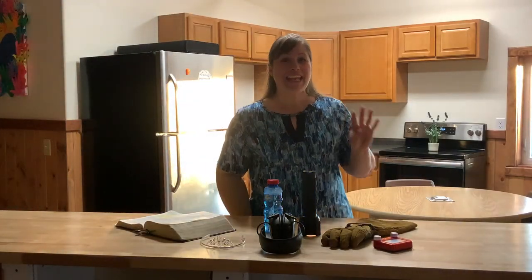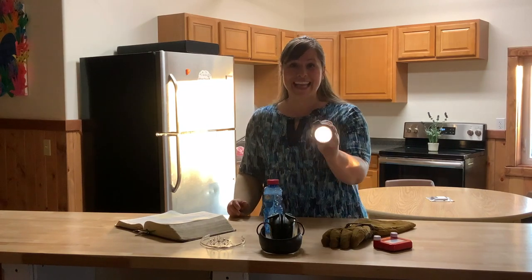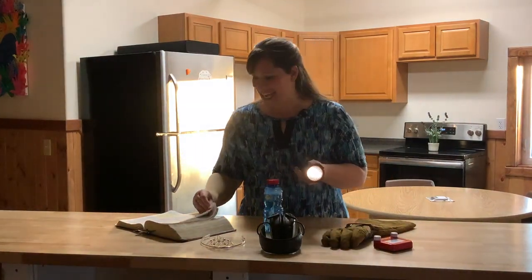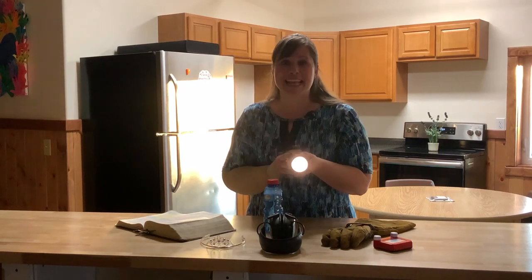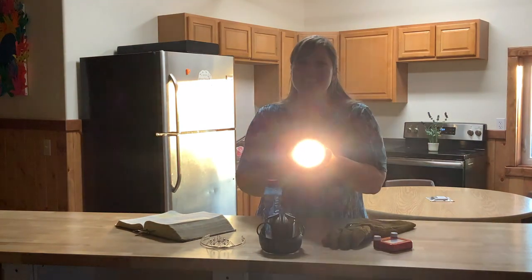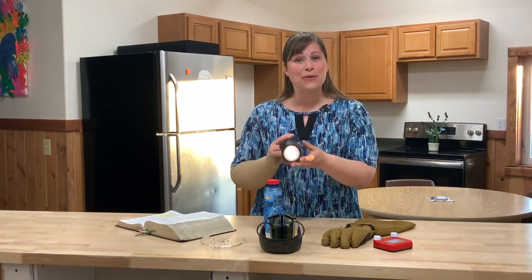Now for number four. Do you know what else Jesus wants? Jesus wants us in the world where it's dark — see how it's kind of dark here? He wants us to shine for him. In John 17 verse 18, he says to his Father, even as you sent me into the world, I am sending them into the world — because the world is dark and he wants us to shine his light. He wants many people to know about him. He wants everyone to know that he is the way and the truth and the life.